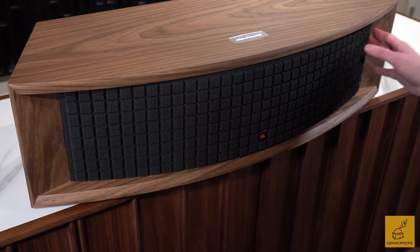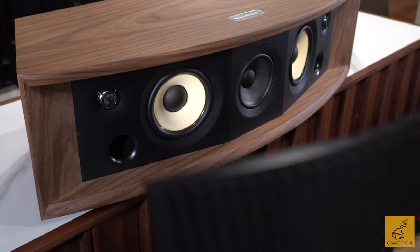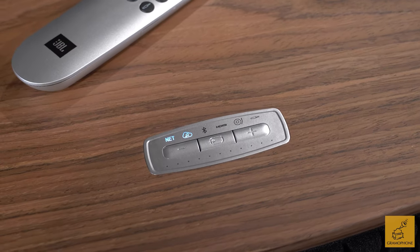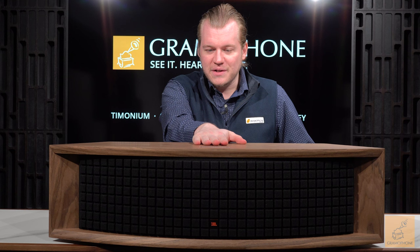JBL is bar none the most recognized name in audio across the entire world. They have an incredible range all the way from the simplest smallest smart speaker to $75,000 reference class gigantic speakers. But hidden in that range are products that call back to an era of classic hi-fi. The L100 Classics are the perfect example, and the L75ms is a unique product — it takes new smart speaker concepts and marries them to the classic JBL L100-esque formula. A true throwback product taking the best of yesteryear and joining it to the best of today.